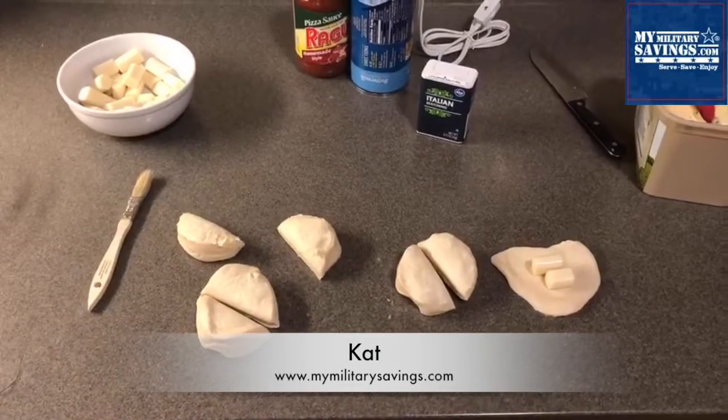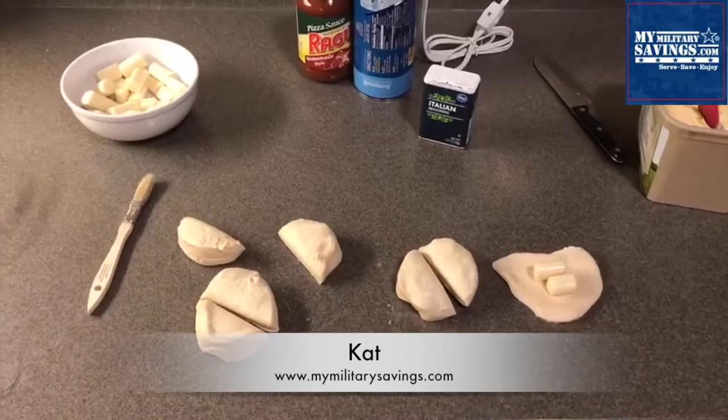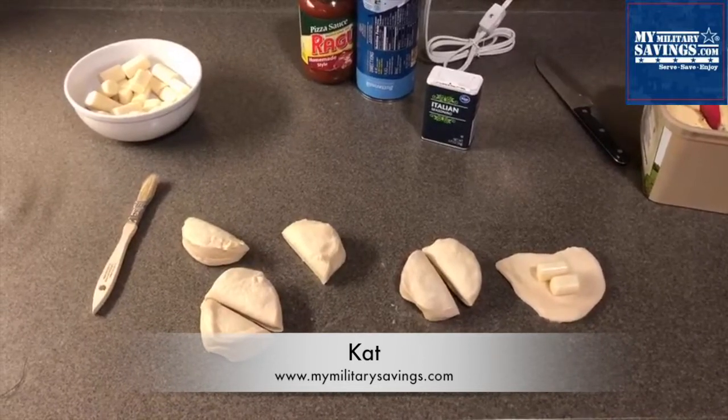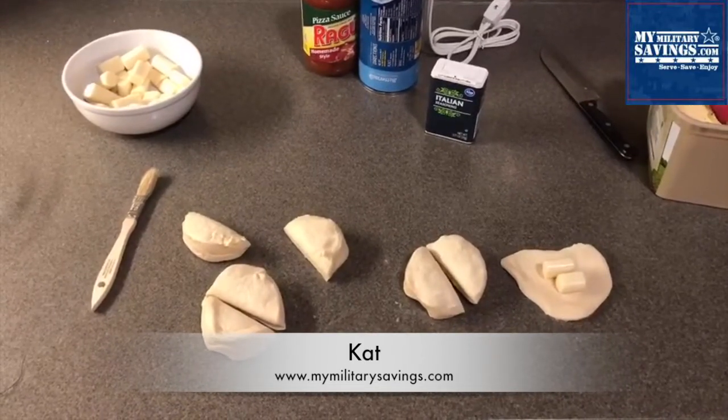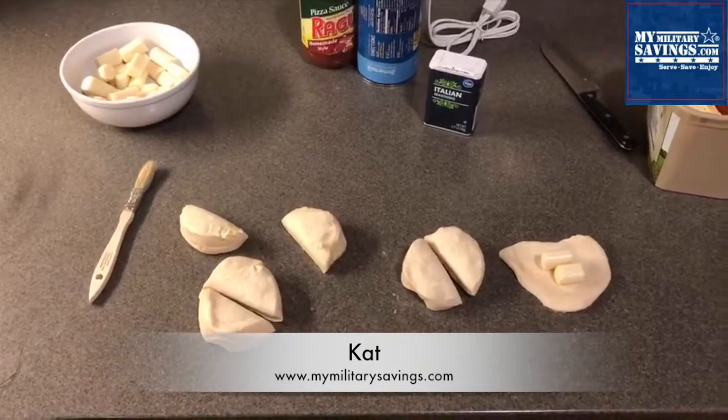So you take your mozzarella string cheese, cut them into four pieces per log. You don't have to use mozzarella — you can use whatever flavored cheese you like. Take two of those small pieces, put it inside the biscuits, and roll them up and close those seams so they're closed tight.